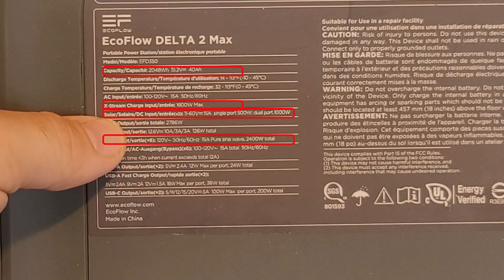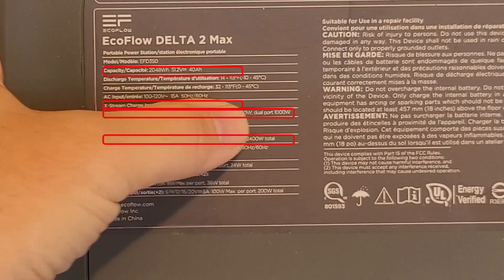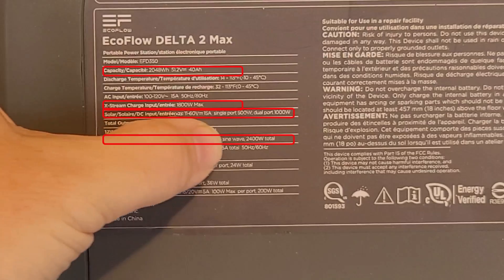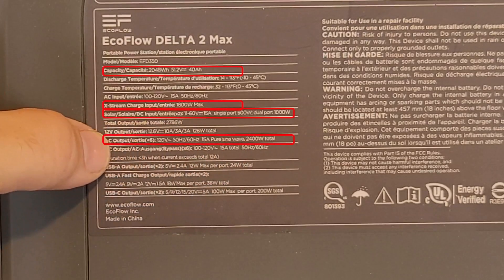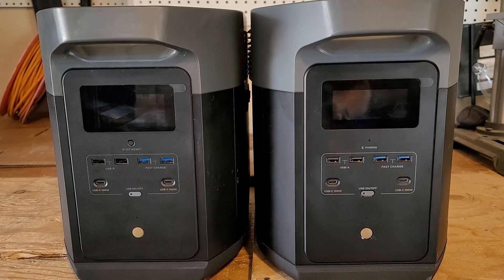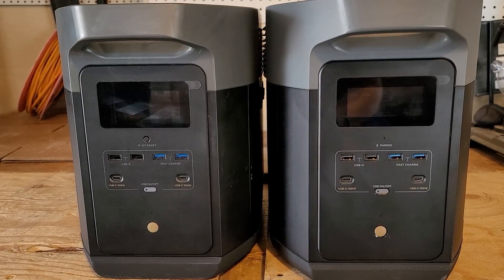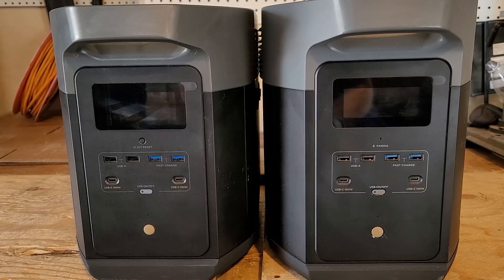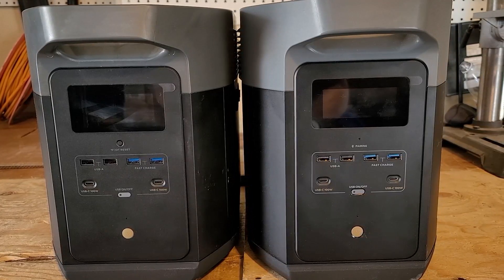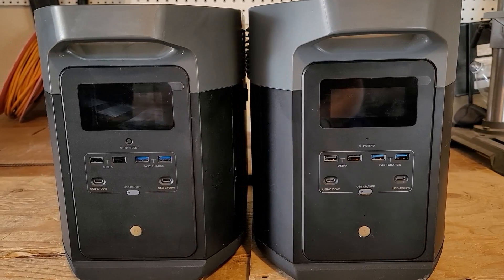The Delta 2 Max uses lithium iron phosphate, whereas the Delta 1 Max uses lithium NMC, which is lithium ion — not rated for as many cycles, but it does have less weight, whereas the lithium iron phosphate is heavier. Looking at the fronts, they really do look almost identical, with hardly anything different except for that little button on the left on the Delta 1 Max, whereas on the Delta 2 Max it just has a little indicator light showing pairing.